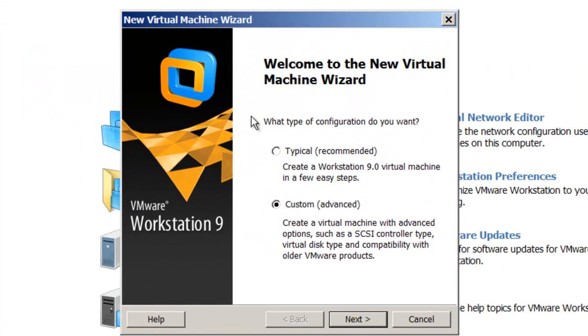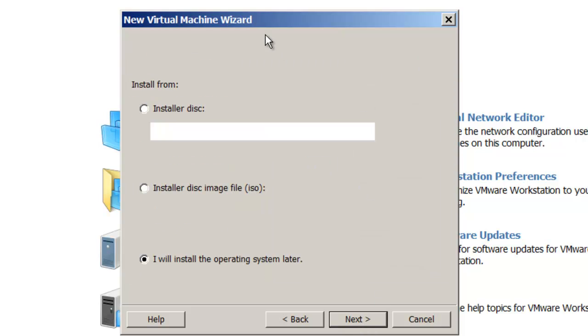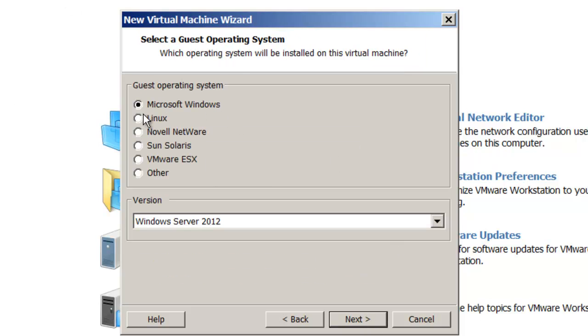A wizard pops up, so I'm going to choose Custom and click Next. It's going to ask which virtual machine compatibility to use, so I'll say Next. Then it asks how I'm going to install the operating system. You can get an ISO copy of Windows Server 2012 from Microsoft and install from the disk image, or install from a DVD. I'm going to say 'Install the operating system later' and show you how to create the VM first. I'll click Next, choose Microsoft Windows, and it automatically brings me up to Windows Server 2012.